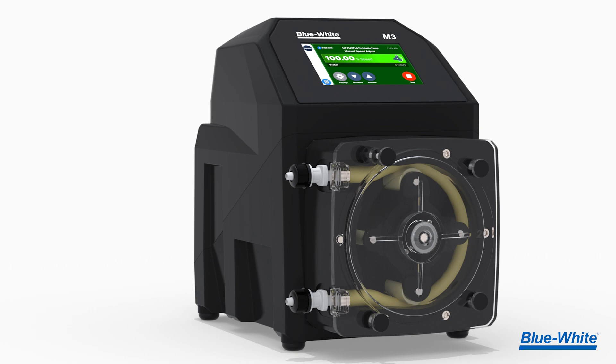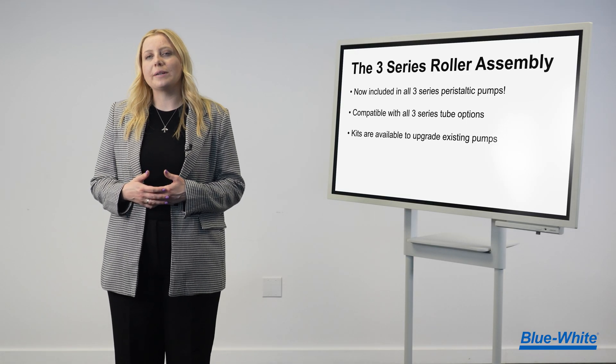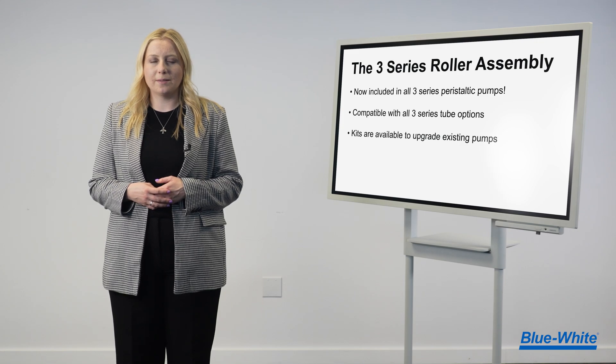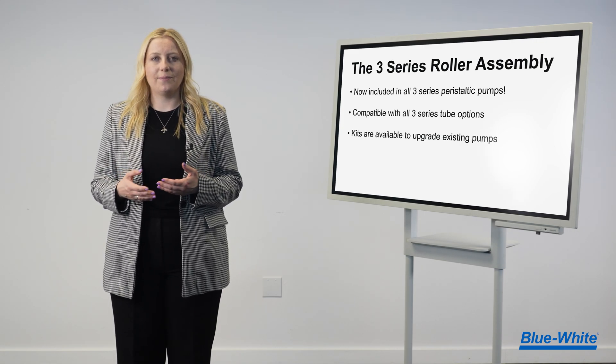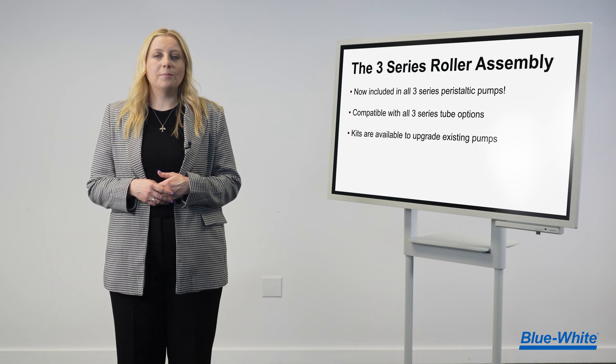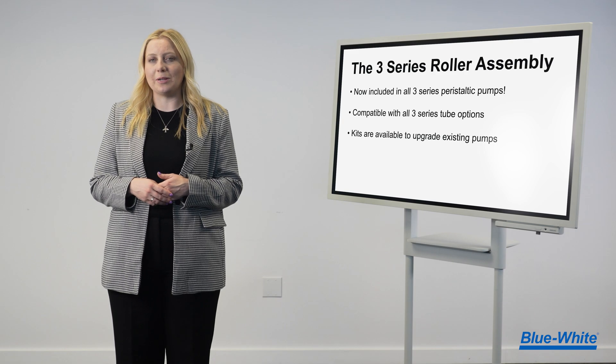Your pump is good to go. The 3-Series Roller will now be included in all 3-Series peristaltic metering pumps, and it's compatible with all 3-Series tube options. In addition, complete rollers are available to upgrade your current 3-Series peristaltic metering pump.